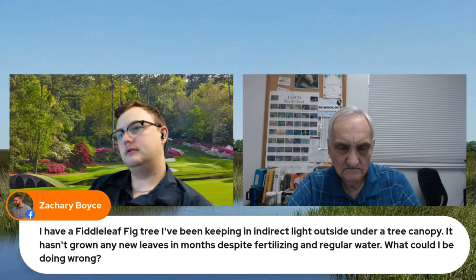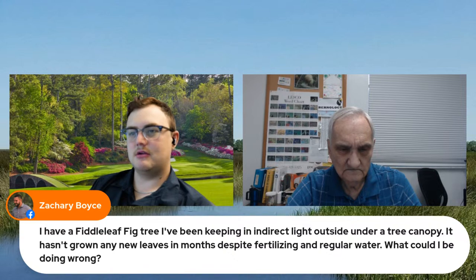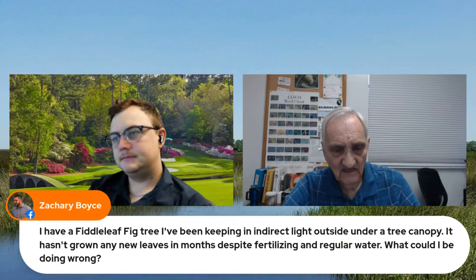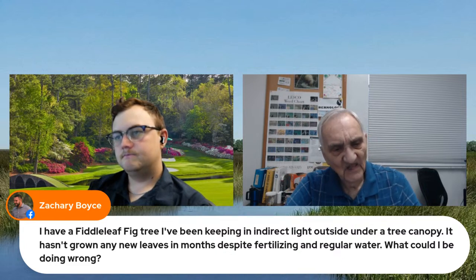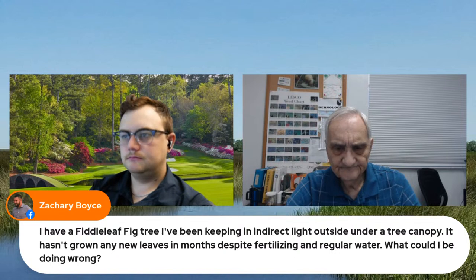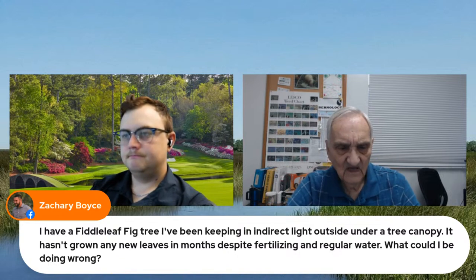We have one more question: I have a fiddle leaf fig tree I've been keeping in indirect light outside under a tree canopy. It hasn't grown any leaves in months despite fertilizing and regular watering — what could I be doing wrong? That could be a problem with nematodes. Plants tend to be somewhat susceptible, and if they get a high nematode loading, it tends to stunt their growth. If it's not going backwards, I wouldn't worry about it. If it is going backwards, I'd actually dig it up and move it.